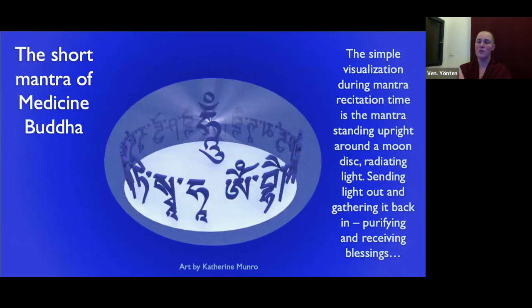The simple visualization during mantra recitation is the mantra standing upright around a moon disk, radiating light — sending light out and gathering it back in, purifying yourself and all sentient beings, sending out offerings to all the Buddhas and Bodhisattvas and bringing back blessings. Basically, light going out, light coming in. The mantra characters here are in Tibetan script, but if it's easier to visualize them in English or your mother tongue, that's completely fine — they just need to represent the correct sound. If seeing the individual syllables is too hard, you can just have a general impression of blueness.